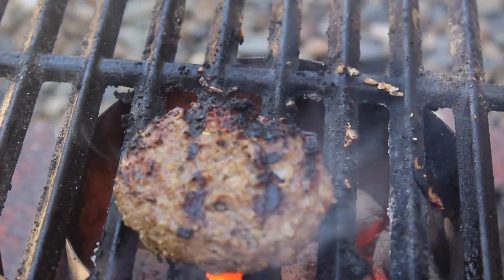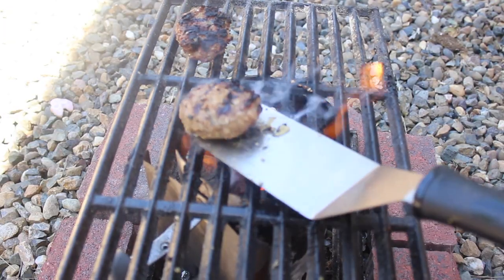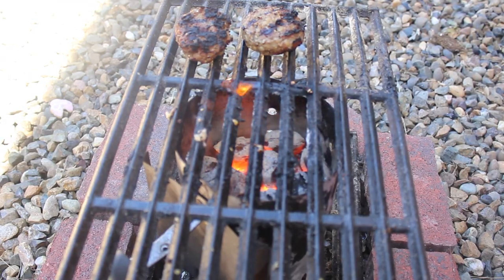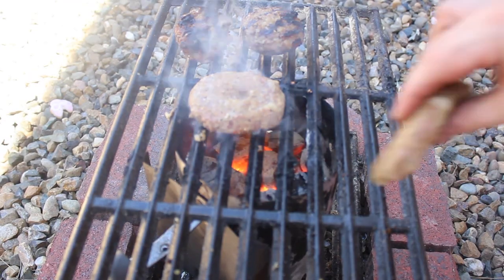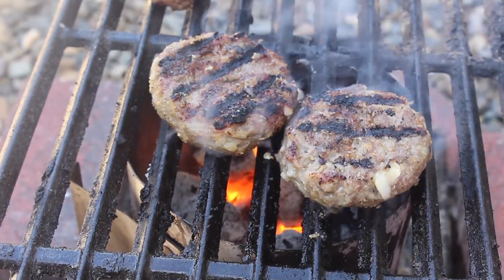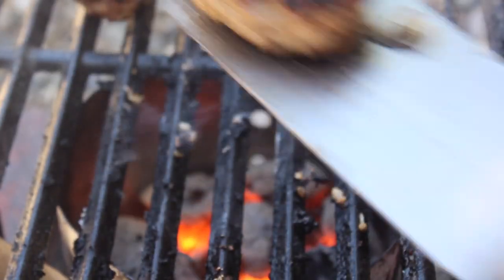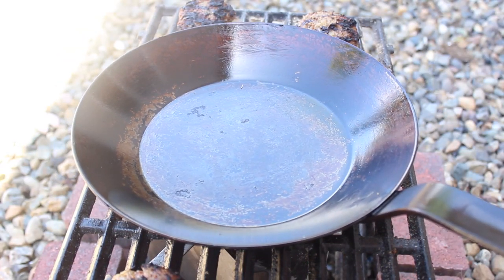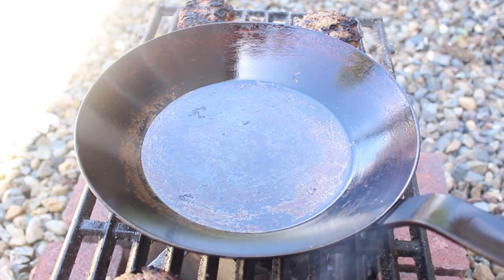My grill grate is pretty big, so I'm just going to park these patties to the side while I cook the rest. Once the other two are done, place them on the sides and park a heat-proof skillet on the fire. I like this carbon steel, but cast iron works too.